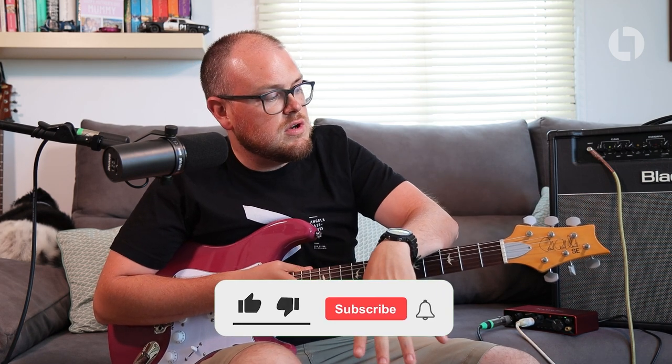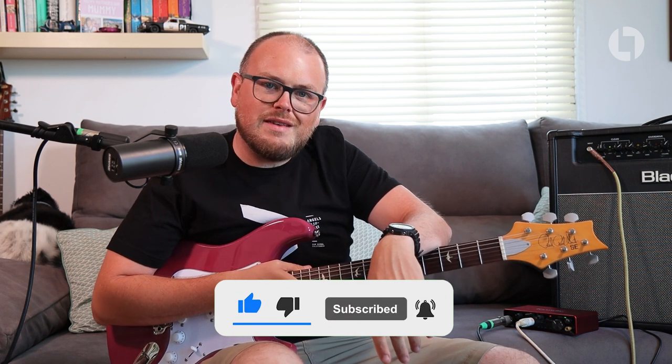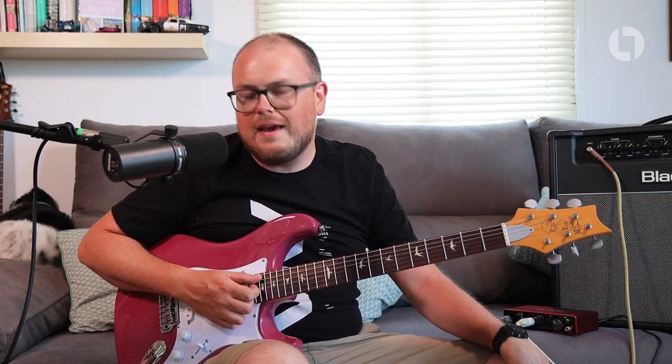Thank you very much for watching, ladies and gentlemen. Until next time — as I said before, consider subscribing if you've enjoyed this very short, brief demonstration of the PRS SE Silver Sky. If you've got any questions whatsoever, leave them in the comments section below and I will try to get back to you. Thank you very much for watching. I'll see you next time. Take care. Bye bye.